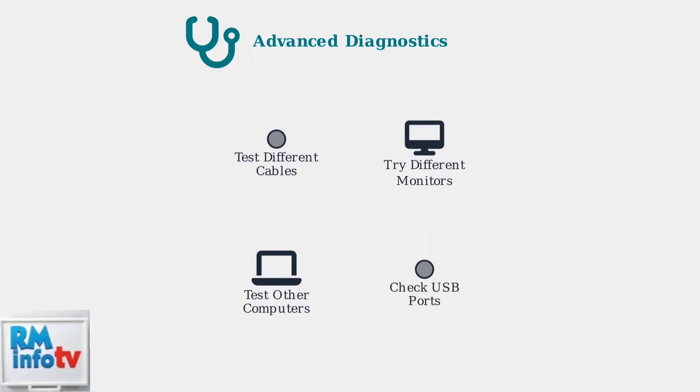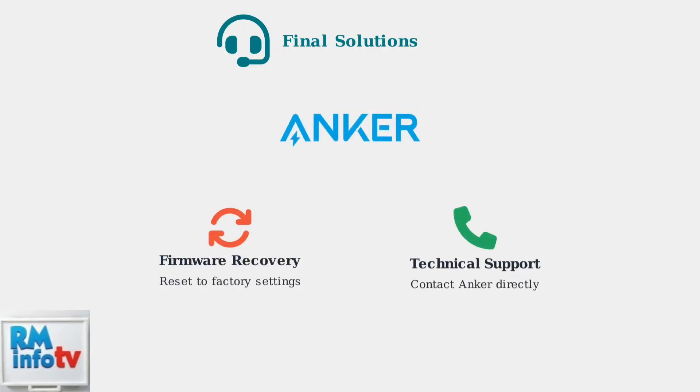If issues persist, perform advanced diagnostics by testing with known good components to isolate the problem — check if the issue occurs with different cables, monitors, or even different computers. As a last resort, attempt a firmware recovery by resetting your docking station to factory settings. If all else fails, contact Anchor's technical support for professional assistance; they can provide device-specific guidance and warranty support.